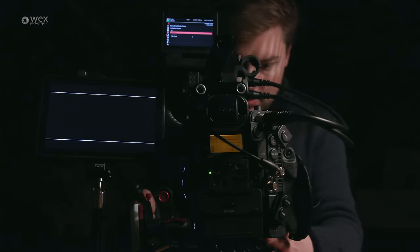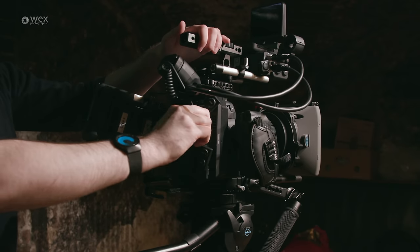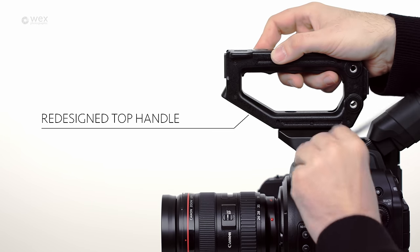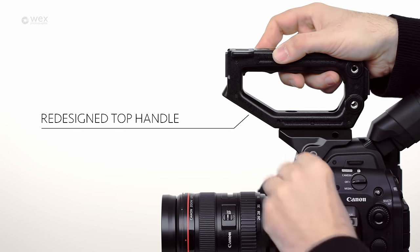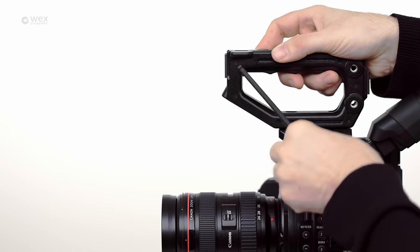One of the best things about the C300 Mark II is its improved build quality when compared to its predecessor. The camera is now built around a solid magnesium alloy body shell, and the hot shoe mount for the handle has been replaced by a solid helmet style mount, which means the camera and the handle now feel absolutely rock solid.